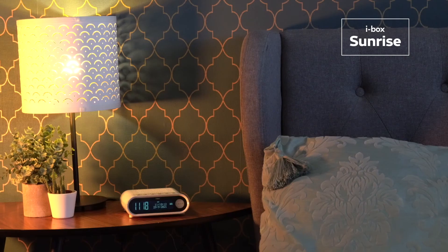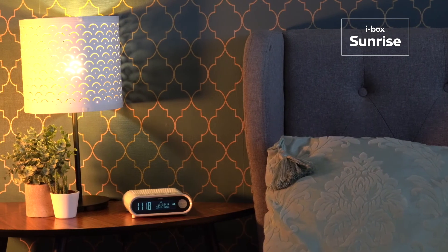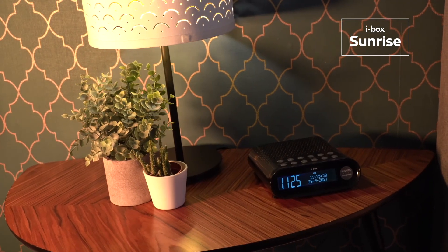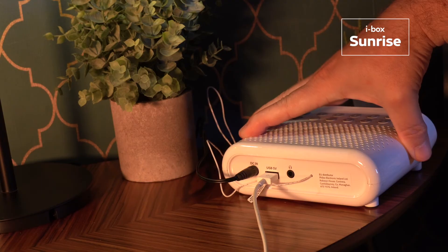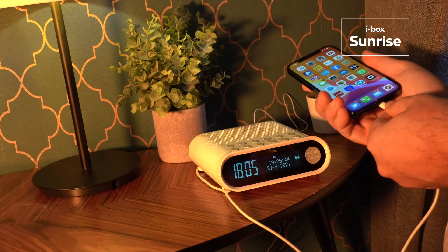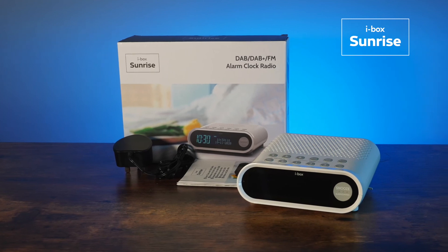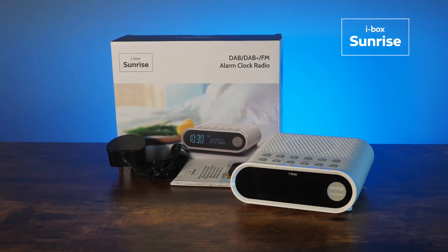The compact design fits neatly on bedside tables and comes in a choice of white or black to suit your bedroom decor. You can also charge your phone or any smart device while you sleep with the USB charging port. The iBox Sunrise makes a perfect gift and comes with a power adapter and user guide.